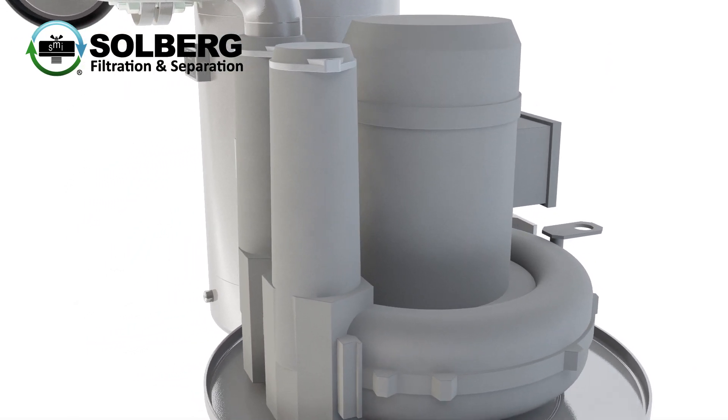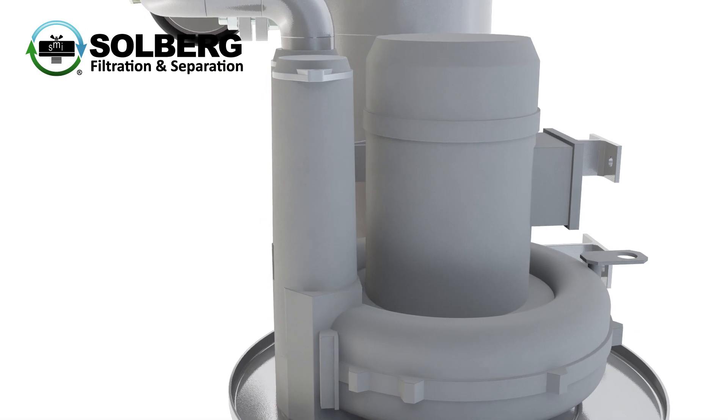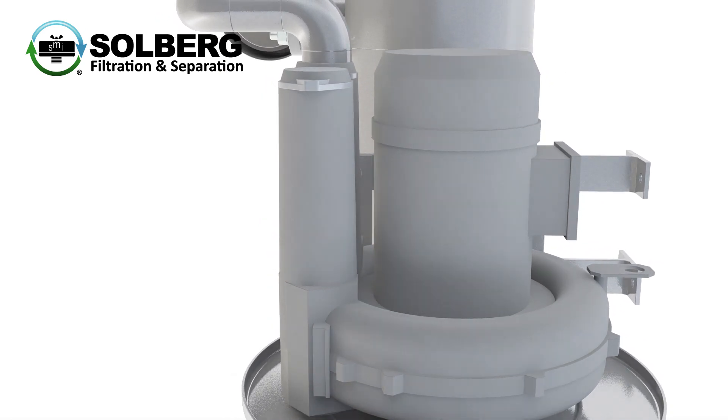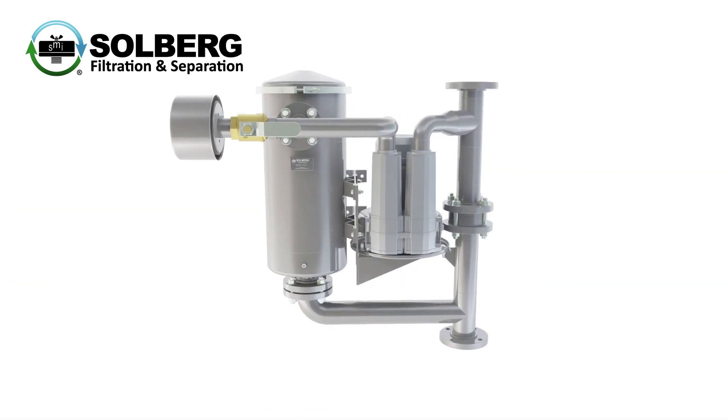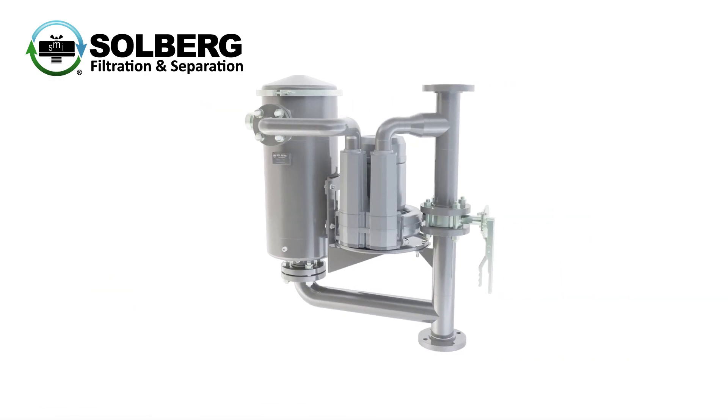Motor customizations are available for installations that have site specific requirements. Vacuum adjustment configurations include manual, manual with bypass, and self-balancing recirculation.